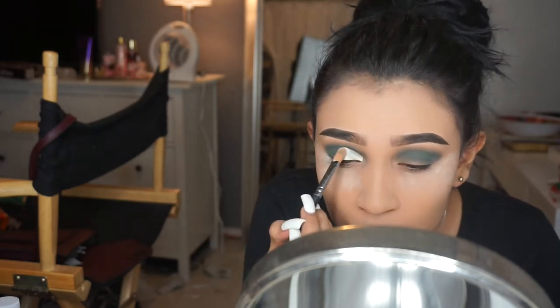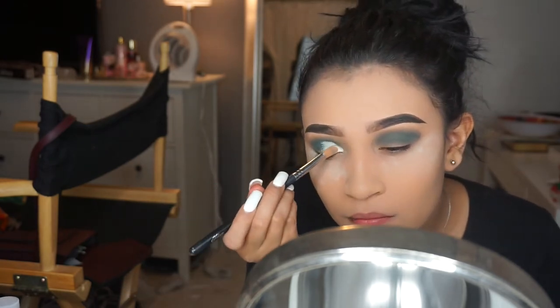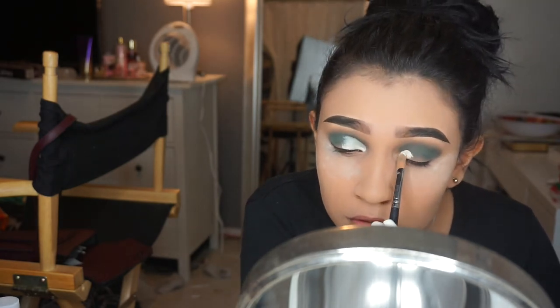This is only gonna be a half cut crease — I'm not gonna take this all over the lid. I just wanted the gold to actually pop out and stand out. You guys will see what I'm talking about by the end of the video.